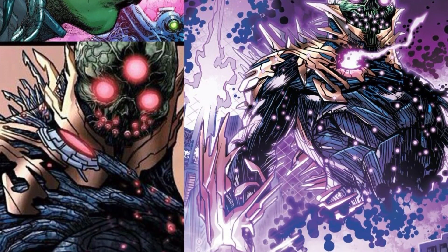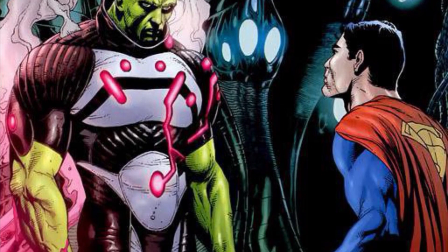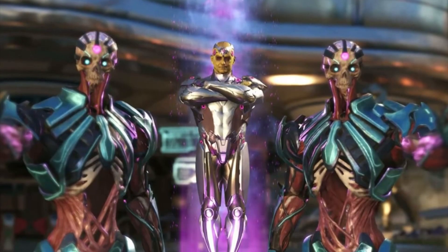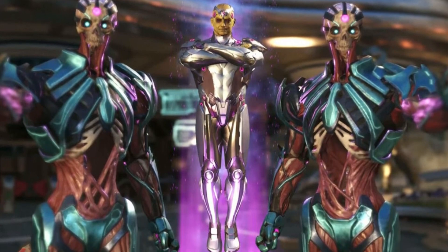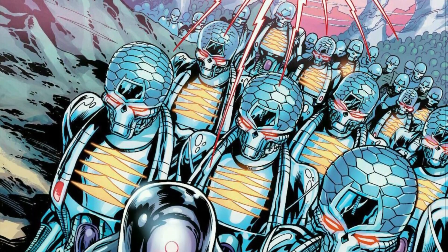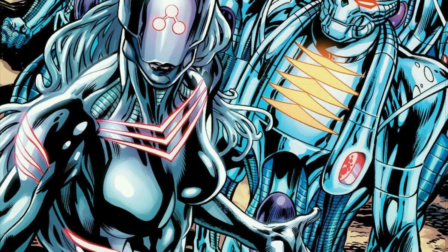We'll see what McFarlane does next. I would love to have more Brainiac robots — more of his army that he builds, because he's like Ultron in a way with his robots and technology. Hopefully McFarlane makes the Injustice 2 Brainiac version robot minions from the game — that army-building set would be so dope. From the comics too, there are tons of different versions of Brainiac's robots.